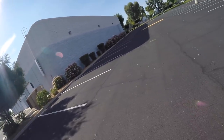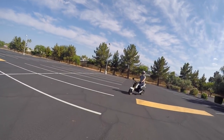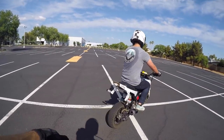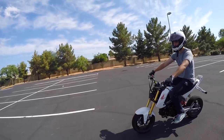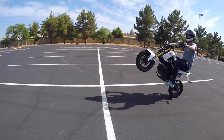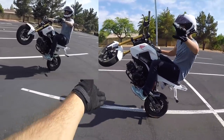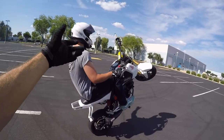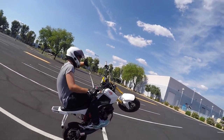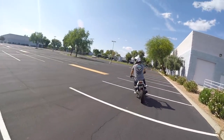Now let's follow Evan as he does one of his one-handed wheelies using the techniques we just talked about. The only techniques for the one-handed wheelie — it really is a beginner trick. Clutch up, comes up nice and smooth. If you watch carefully, you can see his transition to his foot under the peg, and his bars are locked in position. That's a good one-handed wheelie right there. He's still utilizing his foot brake and keeping his throttle smooth.